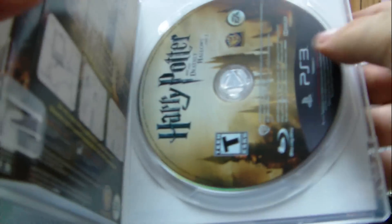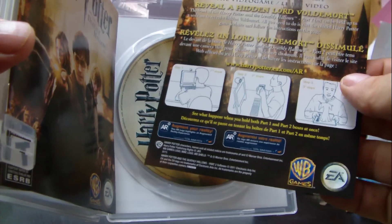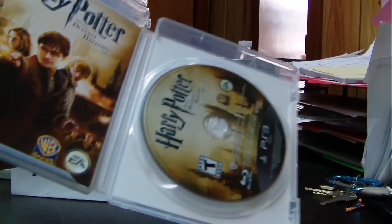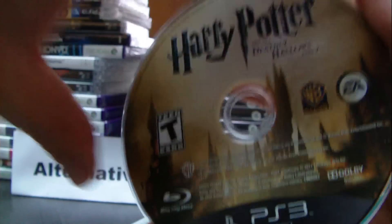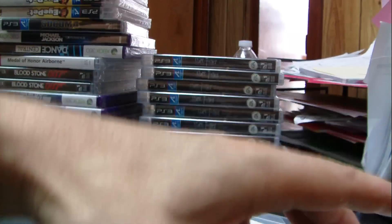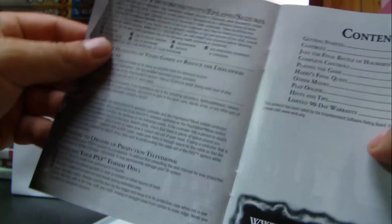Going ahead and opening the game, there's a little explanation inside of how it works with the Move. There are no codes in the back. Taking out the Blu-ray — nothing special, as we can see there are no graphics on the back of the Blu-ray disc.